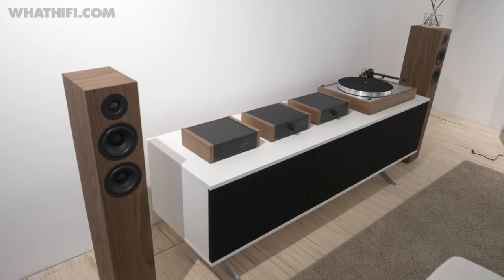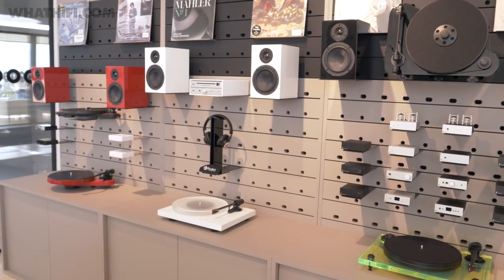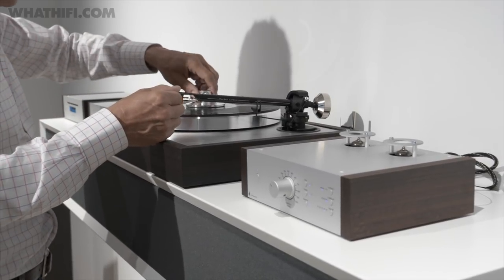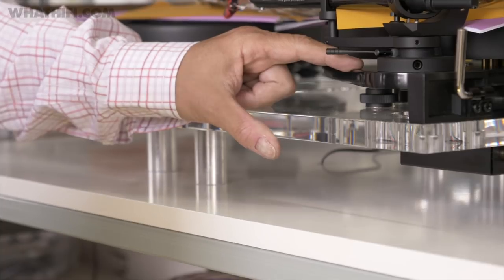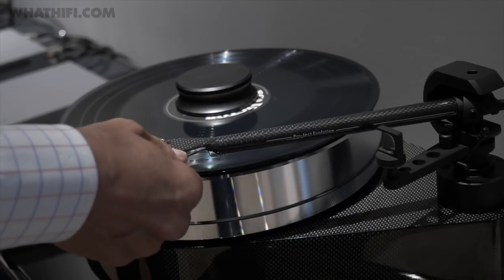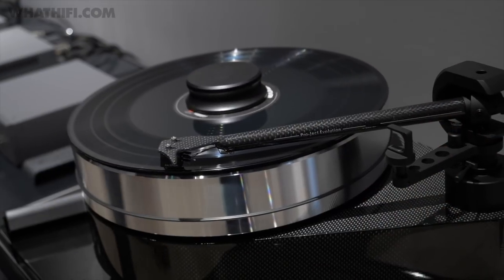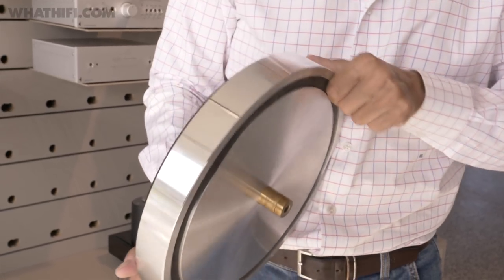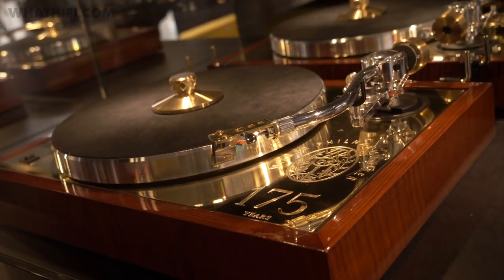Heinz is passionate about using high-quality materials. He believes that using the right materials for the job and being able to oversee the production of every part of a turntable is what makes a good-quality, good-sounding turntable. The sub-chassis is so critical — we don't use metal, we use Corian, for example. It's an artificial stone. We can machine it similar to metal, it can look like metal, but it's completely resonance-free. So the more you mix the materials, the more you match them, the more the fingerprint goes away — you get a more neutral, more balanced sound.